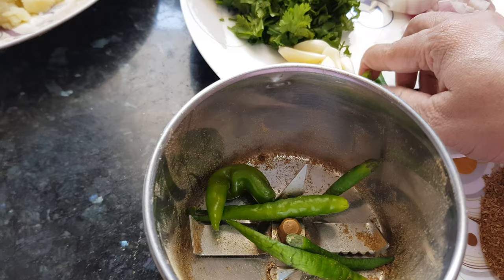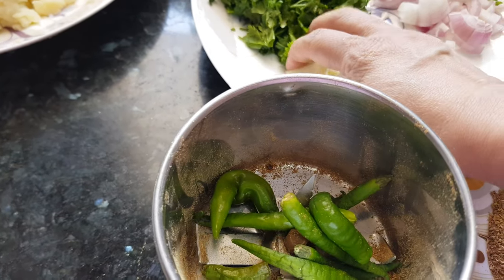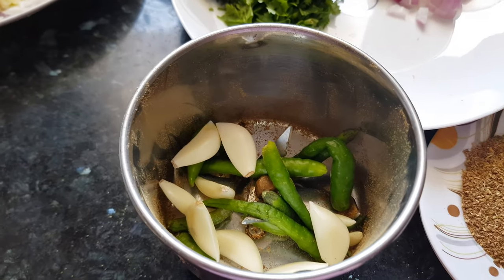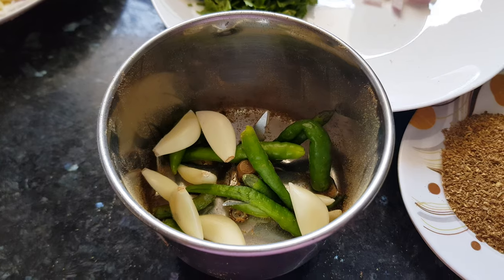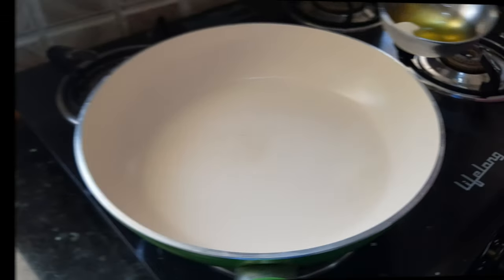Now we will remove the ground spices to a plate. In the same jar we will add the green chilies and garlic cloves, and grind them to a fine paste. Now we have the chili-garlic paste ready. We will add oil into the pan — about 1 tablespoon of oil.